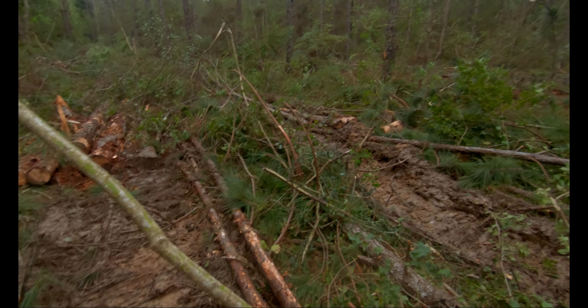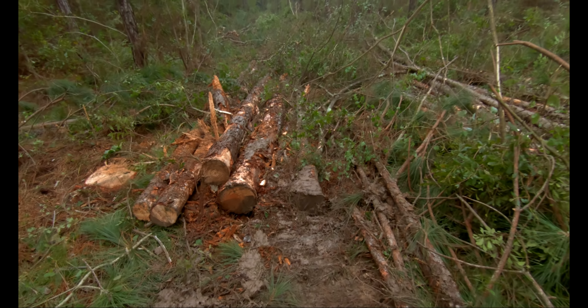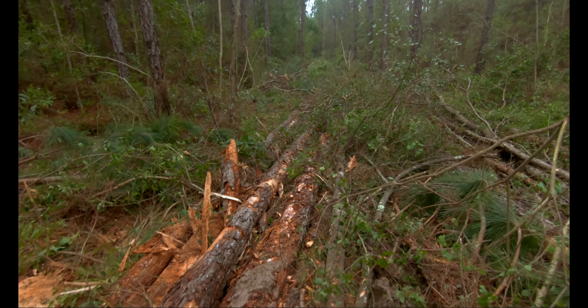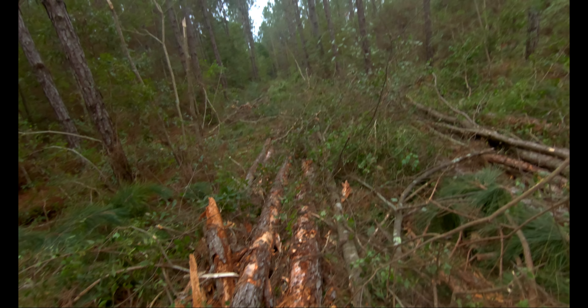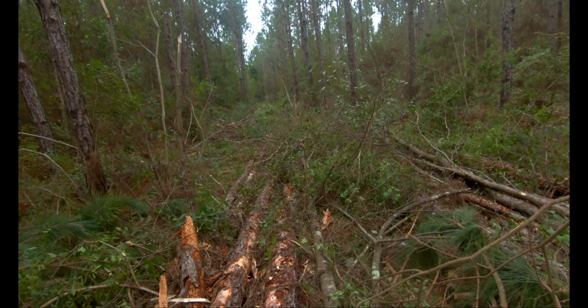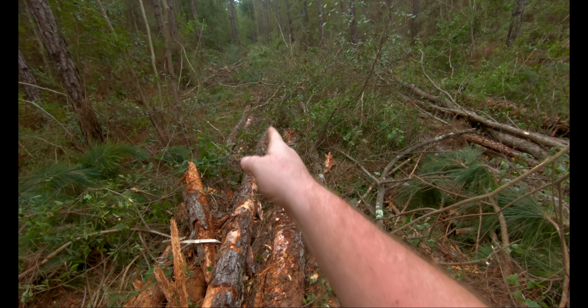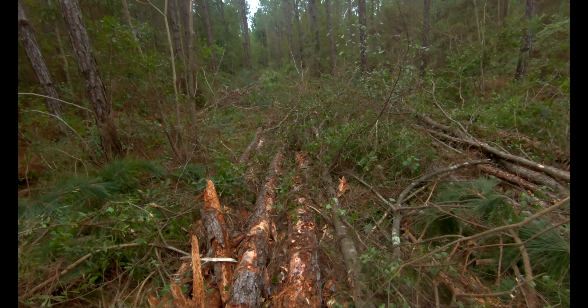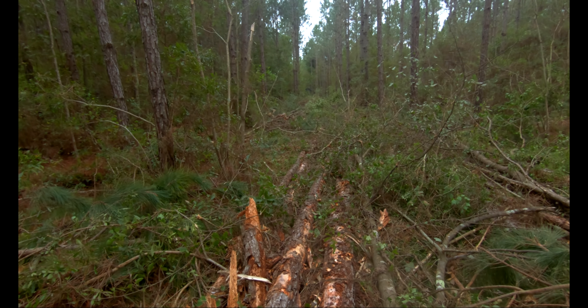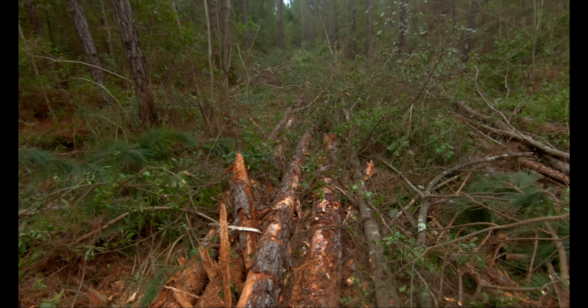We've got a lot of teaching to do on the shear hand though, I can see that. Y'all can see — at least you should be able to see — how the road goes this way, but he's got his pile of wood through kind of this way. That's not going. He needs to get those tops more straight.